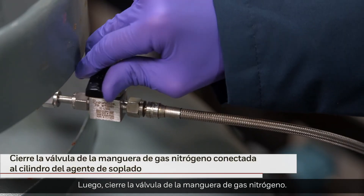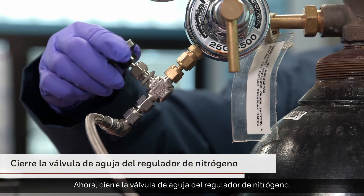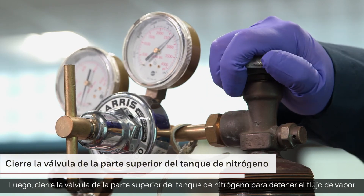Next, close the valve on the nitrogen gas hose. Now close the needle valve at the nitrogen regulator. Next, close the valve on the top of the nitrogen tank to stop the flow of vapor.